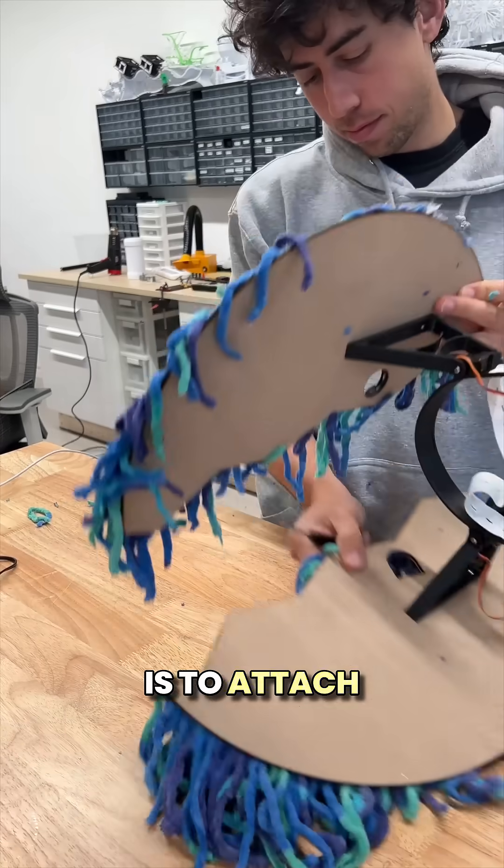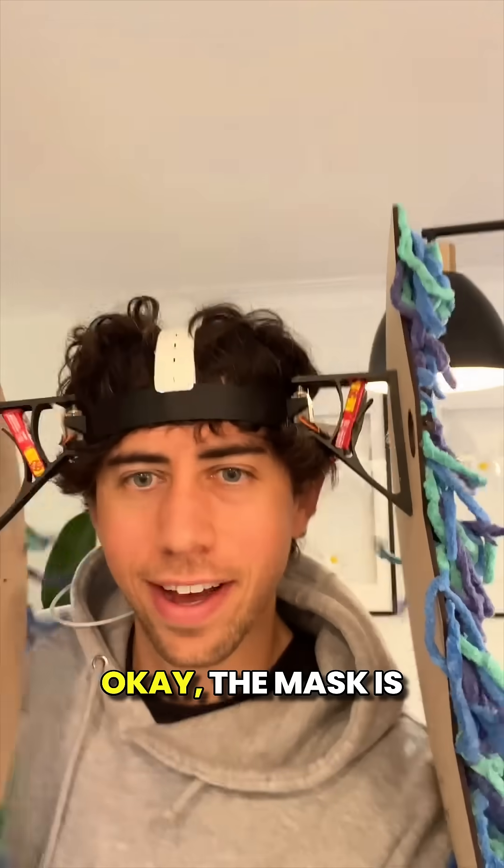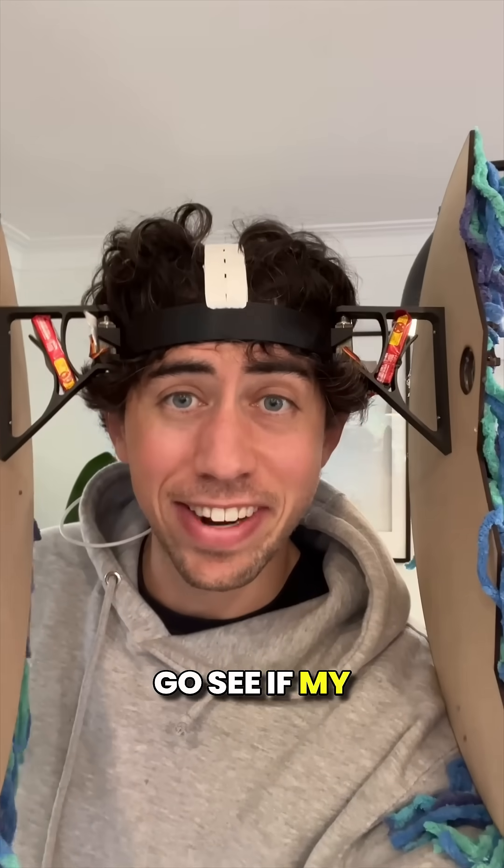The final step is to attach the mask panel to the arms and of course fill the secret candy stash. Okay, the mask is working so let's go see if my daughter finds it hilarious.